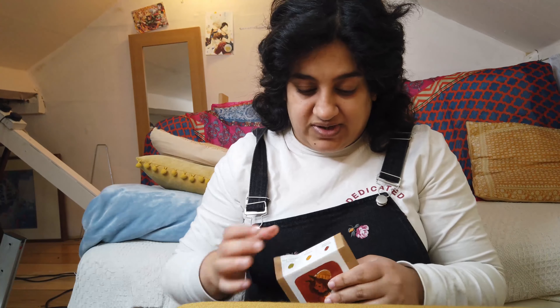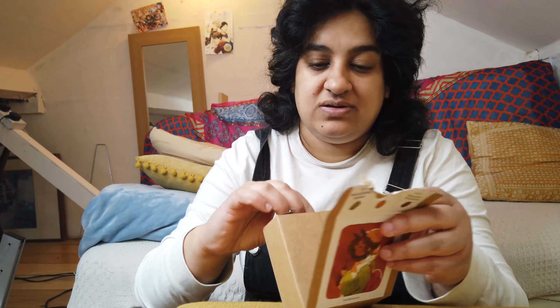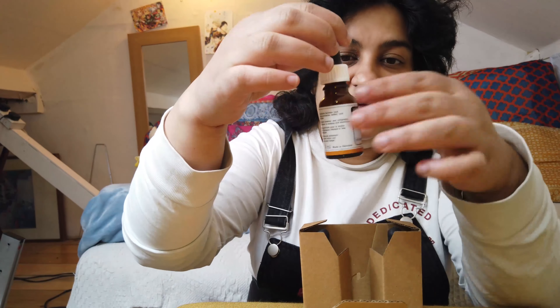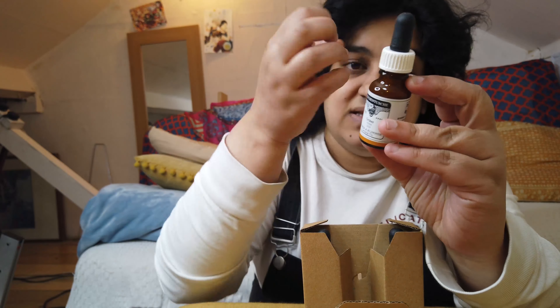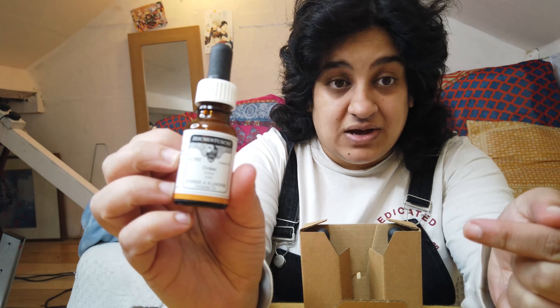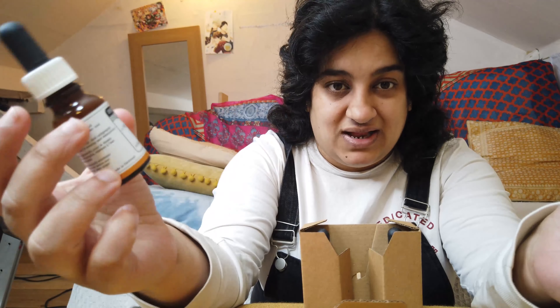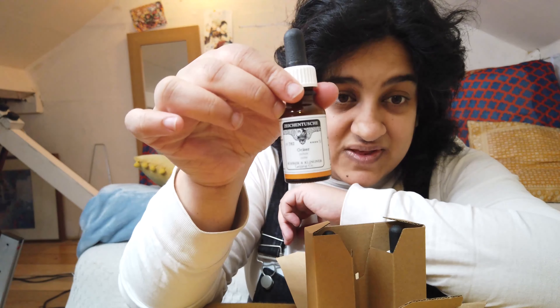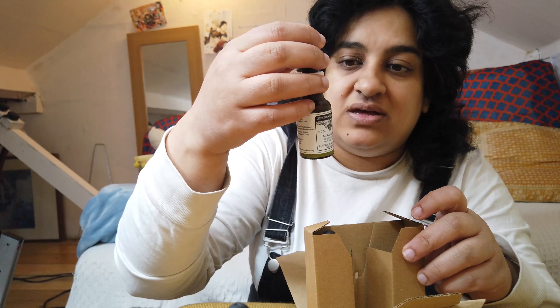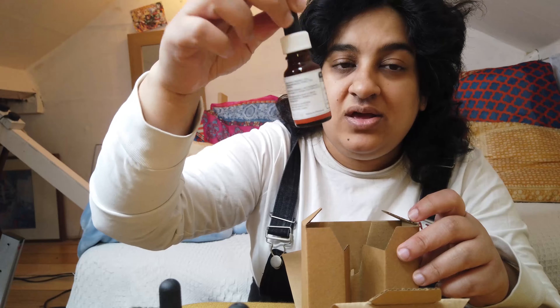Let's open this in a really inefficient way because my craft knife is over there and I don't want to get up and get it. Each bottle is like this — 12 millilitres of each ink, which doesn't sound like a lot, but you water these down so they last a long time. So this is the ochre, this is the golden green, and this is the burnt sienna.